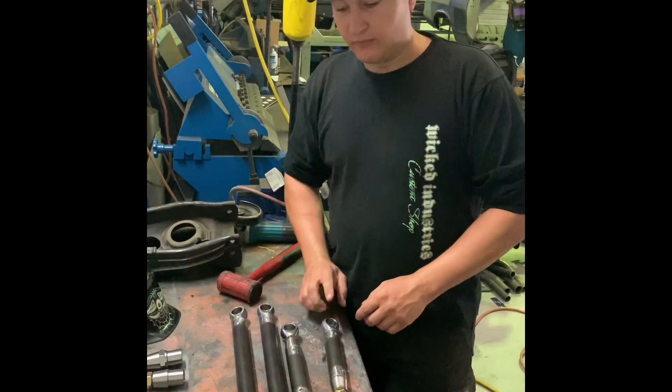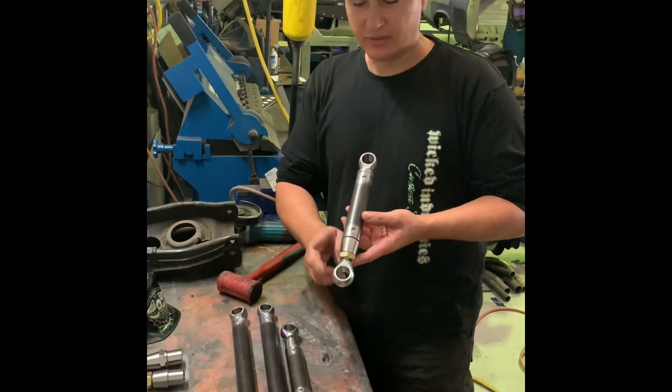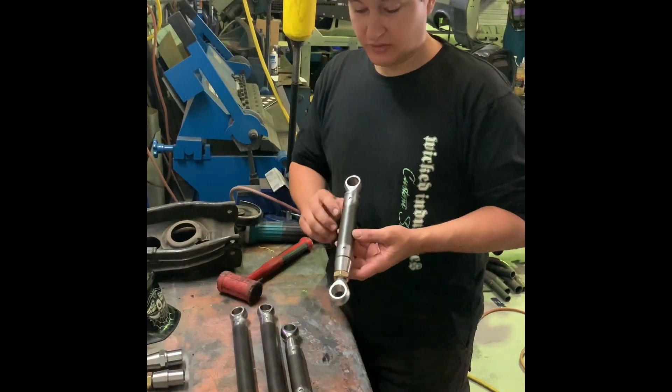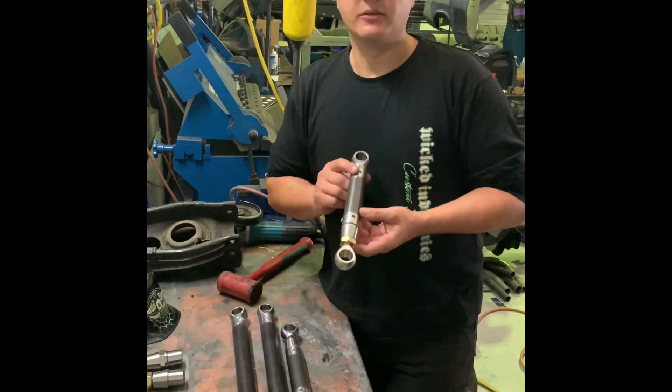Now that we've got all our arms put together and we've sighted through and made sure that our rod ends are all orientated the same when they're bottomed out, I'm going to go through and weld them up now. So the first thing I'm going to do is weld all these little plug holes on each side there — weld all these, all these, and then I'll come back to the first one.